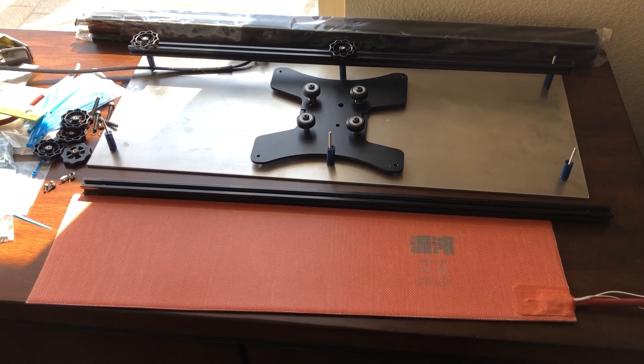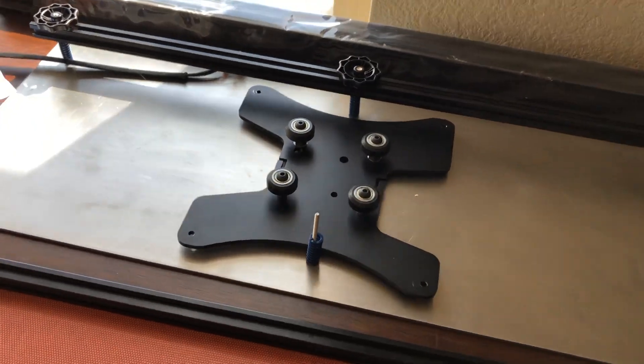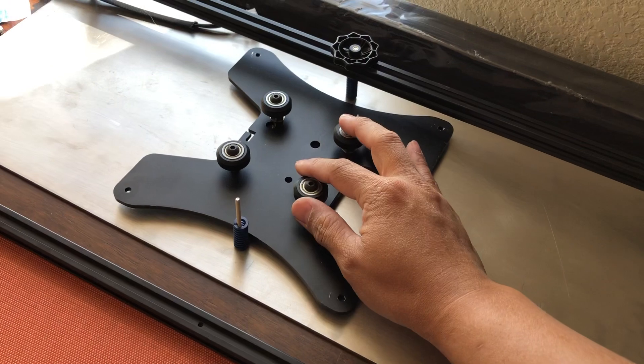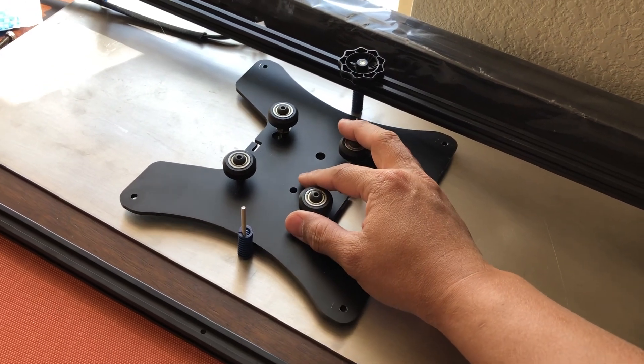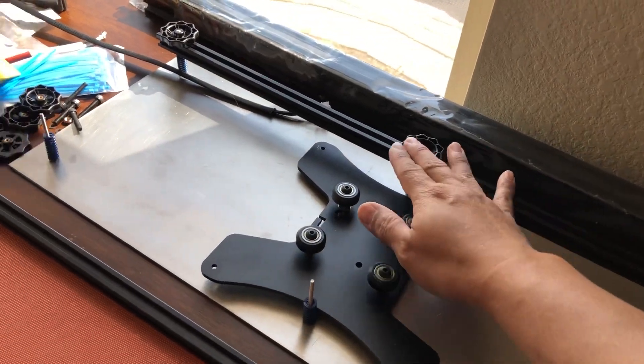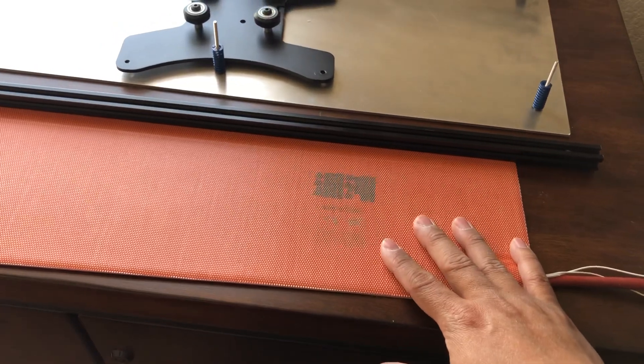I've gotten requests for an extension kit to be built for the Ender 3 Pro and Ender 3 Version 2. This is pretty much the kit, except for the original carriage — you would use your own original carriage, but you would attach it to this extrusion, which is connected to the bed, and the bed would have the heat pad on it.